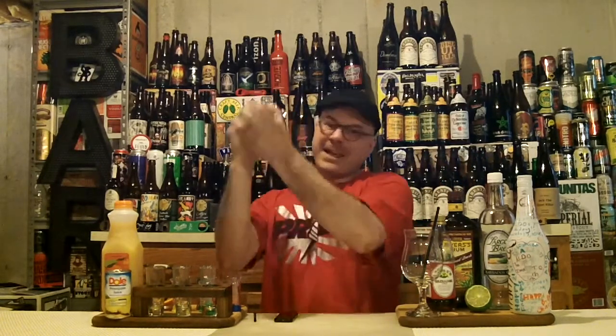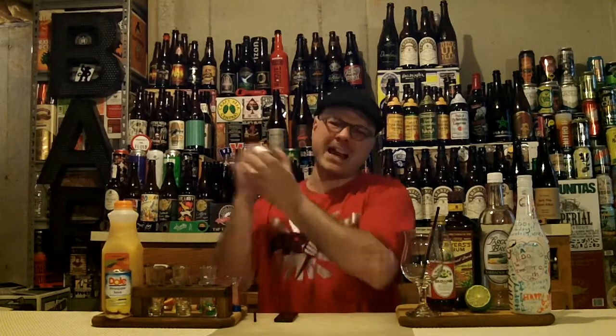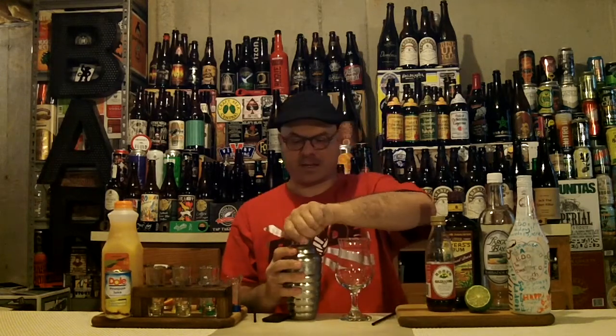It's time to get happy because you're doing something nice for somebody. When I was tending bar, if you weren't happy, you gotta leave — you don't get any tips if you're not happy. Who wants a drink from a grumpy bartender? Nice shake on there. Got our glass with our straw all ready to go. Let's strain it in.